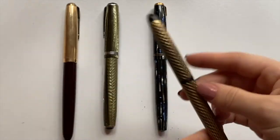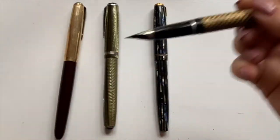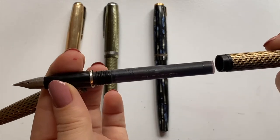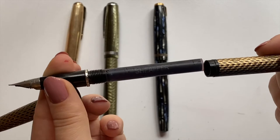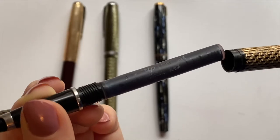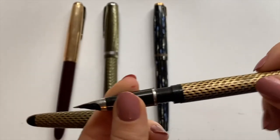Gold lace — I don't know, something like that. And this one is actually a converter pen as you can see. I'm pretty sure this is a vintage Sheaffer Skripsert cartridge in washable black. So that's pretty cool — it has a vintage converter in here as well.